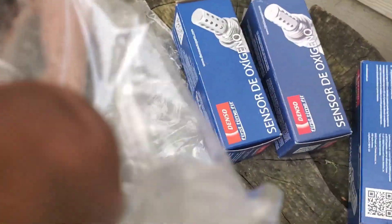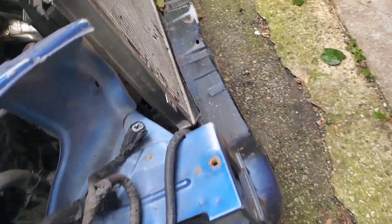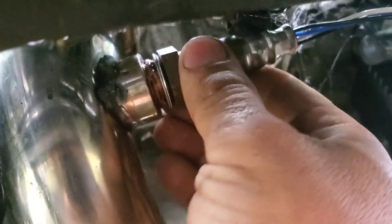Now we're gonna do the last side. We had to jack up the car — you'll probably have to do it too. Then you apply the anti-seize and grab your ratchet or your tool or wrench, whatever you guys are using. There's your old one. Put it in the hole.